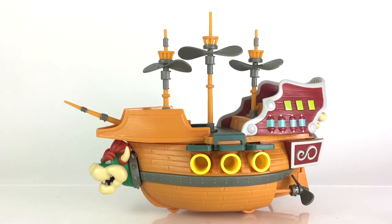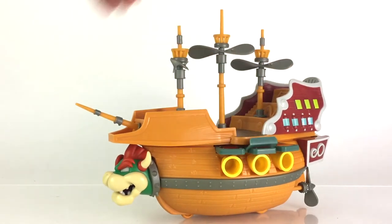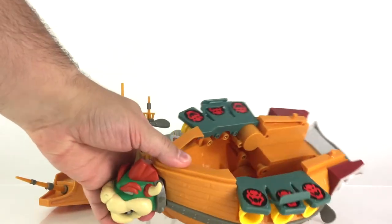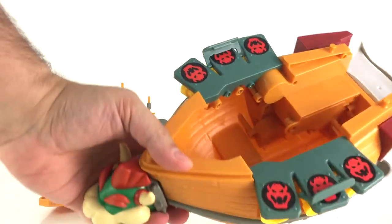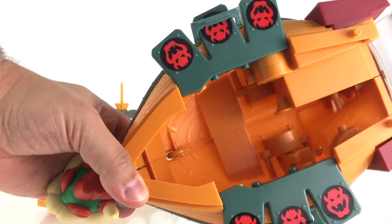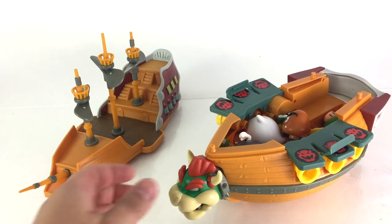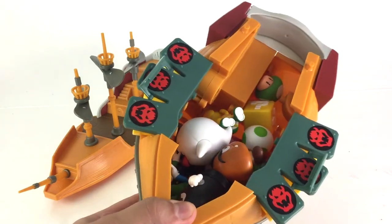The other primary feature of this airship is the fact that you can store a ton of figures and other objects inside. What you want to do is just remove those clips right there and you can just lift that up. Inside, right now it's empty — you can see all that interior detail. The batteries are located right where I just pointed on this side. You can fit a lot of figures and stuff like that in there.